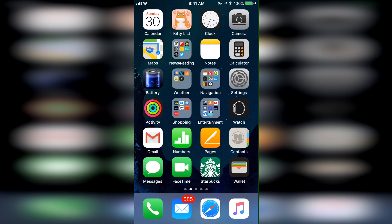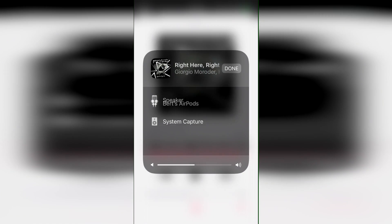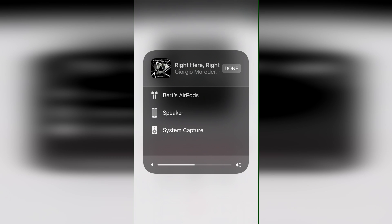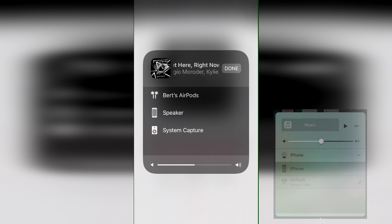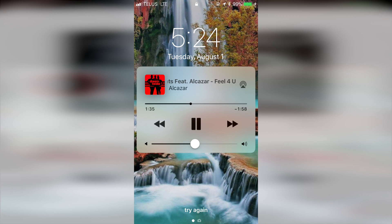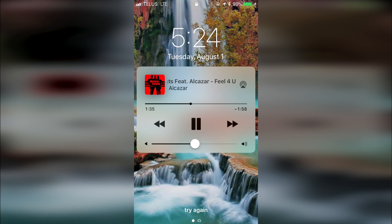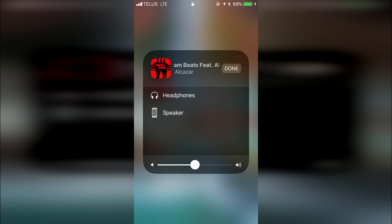Switching to your AirPods while using the Music app is mostly unchanged, as you still press the AirPlay button located in the same place below the volume. The only new difference is the AirPlay menu now pops up in a box in the middle of the screen instead of sliding out from the bottom. One change I do like with iOS 11 is that the AirPlay button is now also available on the lock screen when you're playing music, which I found useful for switching from my Bluetooth speaker to AirPods on my way out the door in the morning.